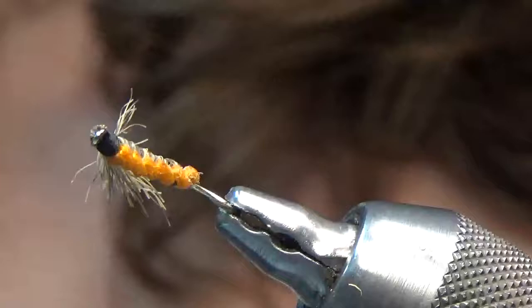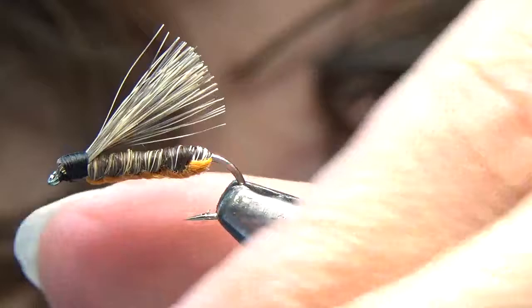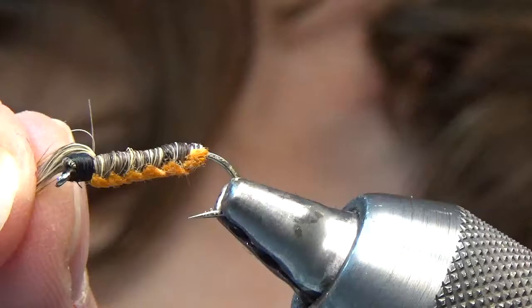You can see the underbody there — a nice woven underbody. This is tied with squirrel tail. Check out the segmentation on this body with the squirrel tail. Isn't that nice? Trout are going to love that.